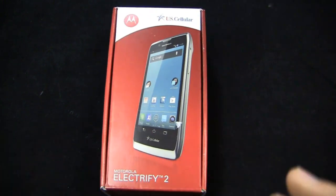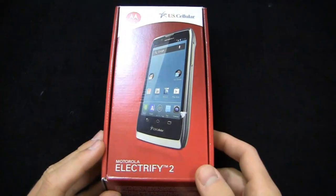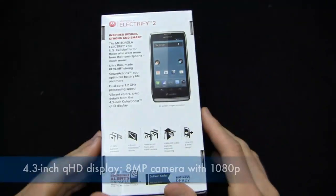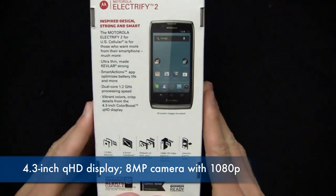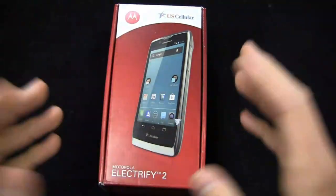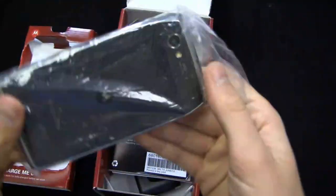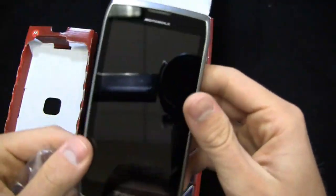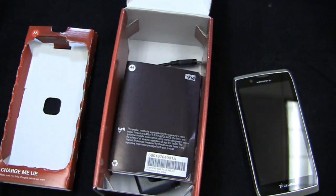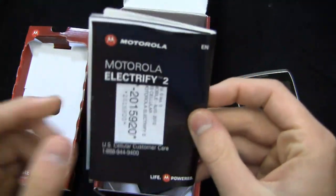This is the Motorola Electrify 2 on U.S. Cellular. It's available now and it's packing some pretty nice specs: a 1.2 GHz dual-core processor, a 4.3-inch QHD display at 540 by 960 pixels, an 8 megapixel camera on the back with 1080p HD video recording, Android 4.0 with Motorola's user interface. It brings that Razr look and feel and the Kevlar back to U.S. Cellular customers. It's got 3G connectivity — unfortunately no LTE on U.S. Cellular's new LTE network.